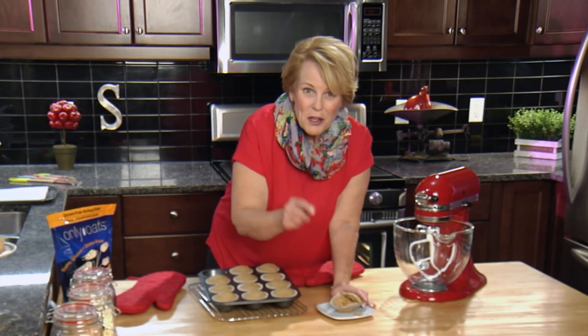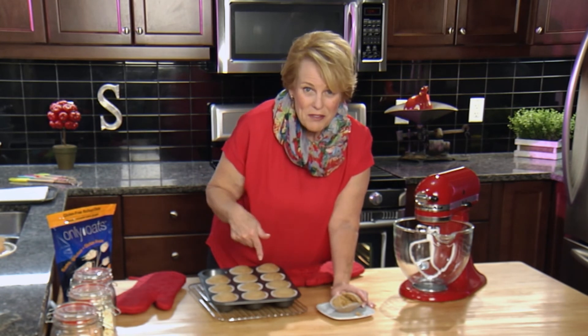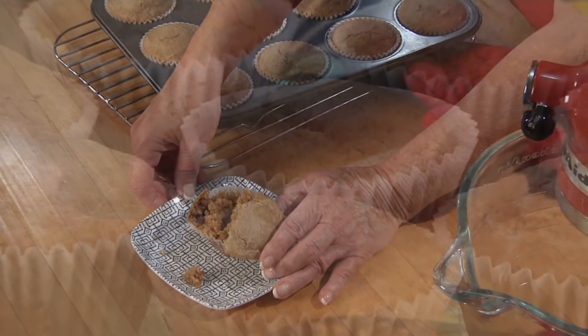Now you too can make gluten-free oat muffins in your home kitchen. Until next time, take care of yourself. Bye!